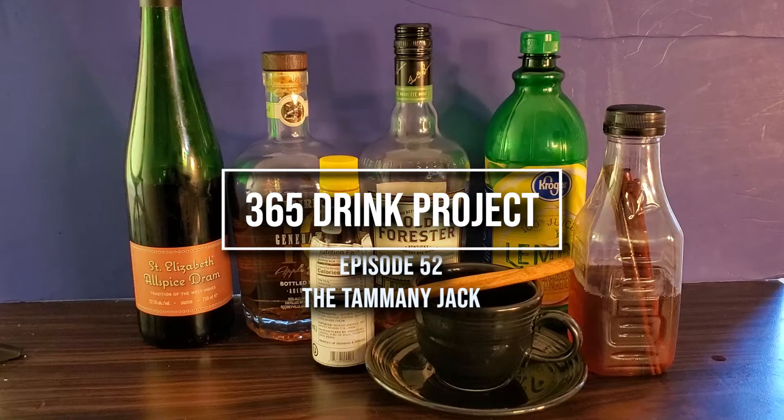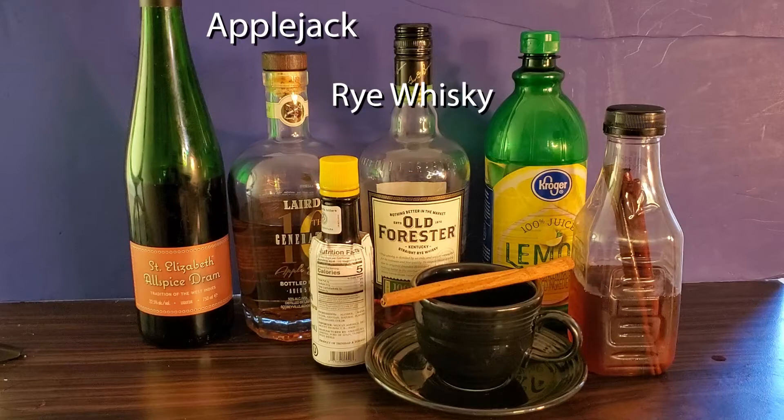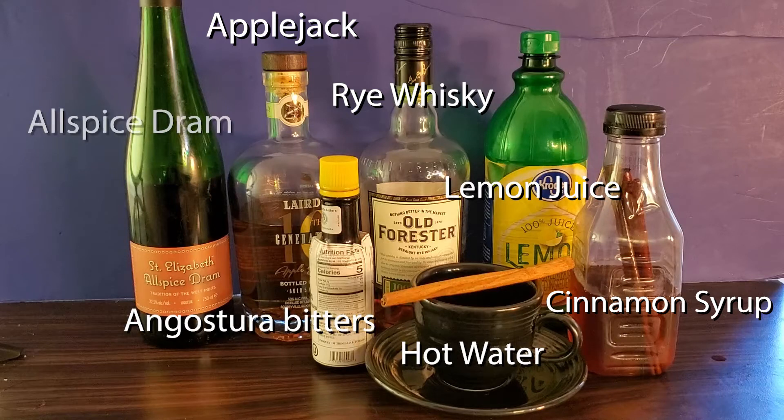Today, for the 365 Drink Project, we have the Tammany Jack. You will need rye whiskey, apple jack, cinnamon syrup, very hot water, lemon juice, bitters, allspice dram, and a cinnamon stick.